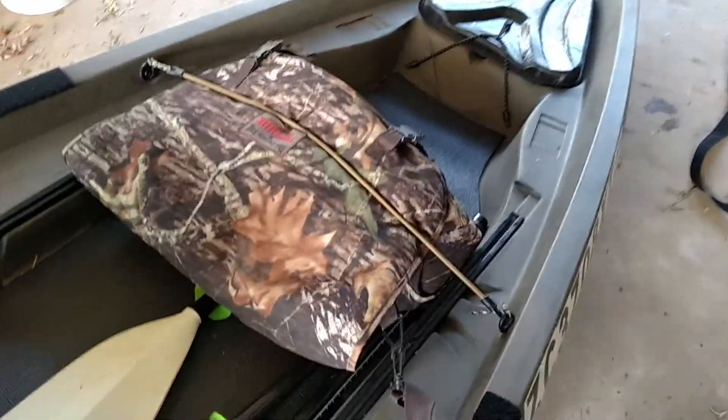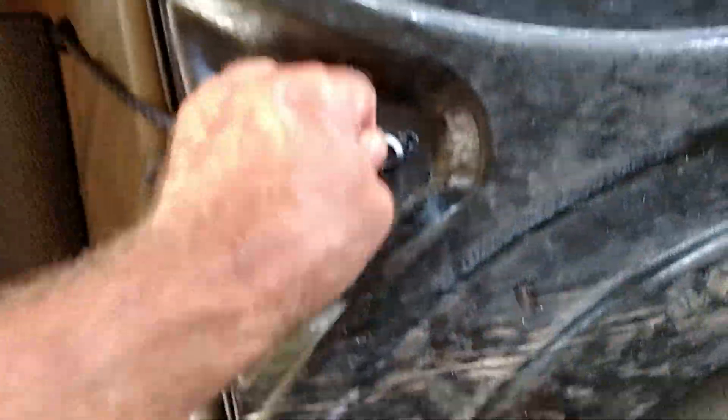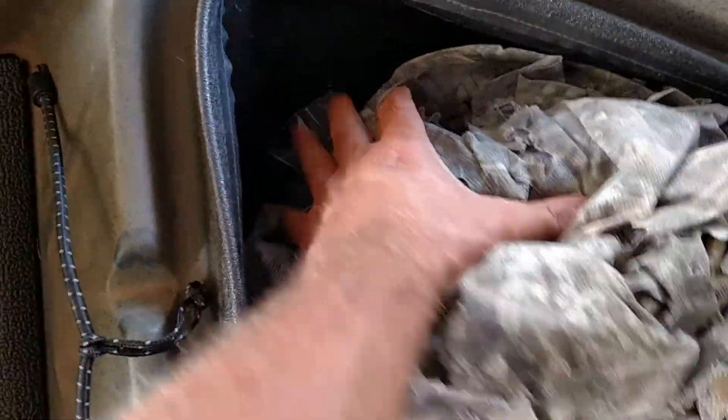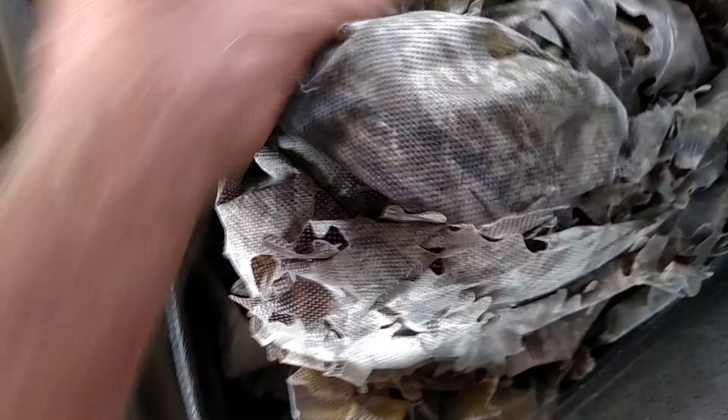This is my kayak setup and I kind of go through everything. I've got my front hatch here and inside of this I keep some camouflage. I camouflage my kayak, and there's also a first aid kit and a waterproof bag with some accessories in it. Basically this is stuff that I really don't need a lot of.